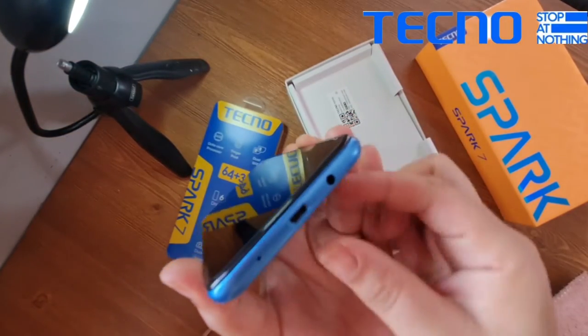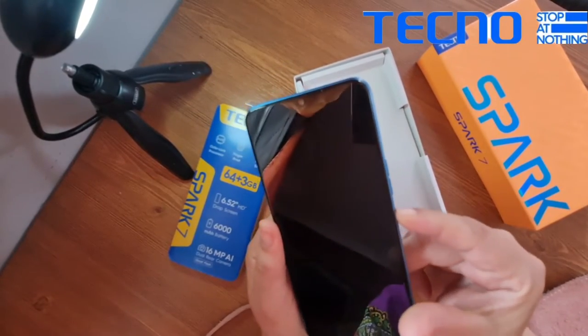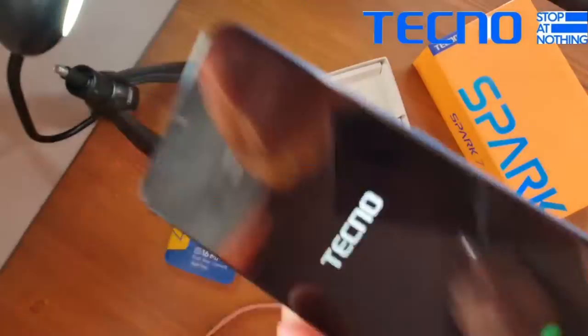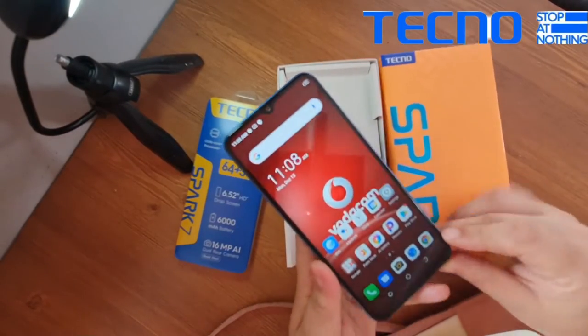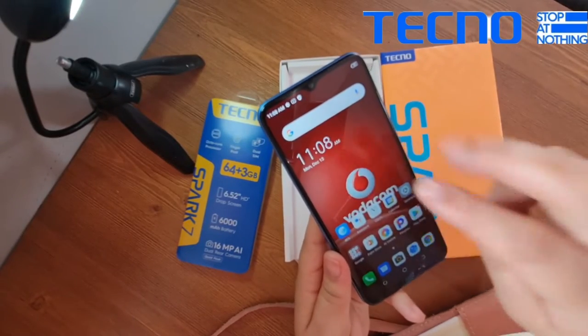At the bottom you'll see the charging port. I'm just about ready to switch this baby on. And that's the Spark 7 — you can also activate Google search by using two fingers and swiping.